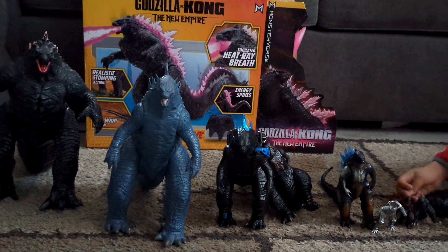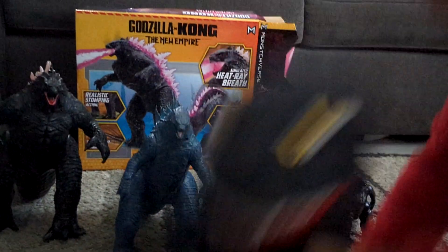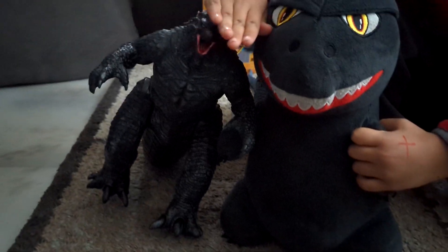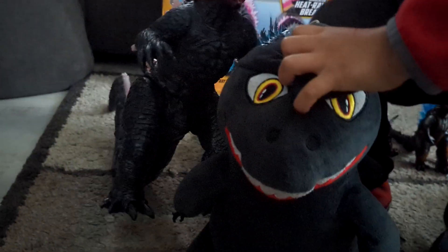This is a Godzilla fan right here — he loves his Godzillas! Wait, there's one more Godzilla we have here. Oh, it's the biggest — it's the big stuffy! And he is still the biggest; the stuffy still wins.